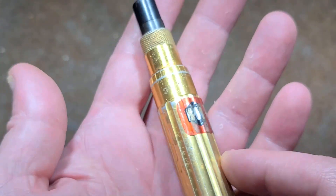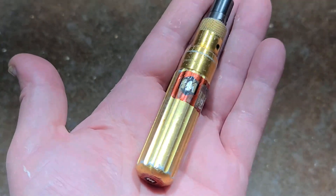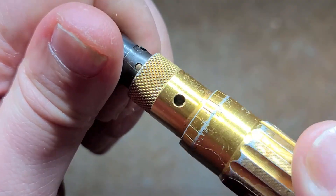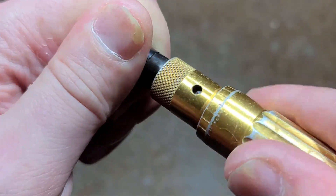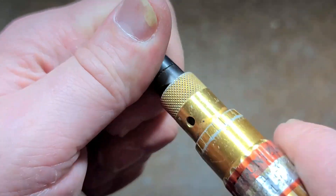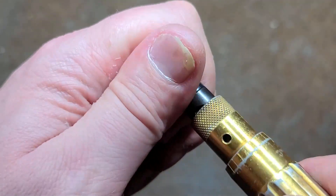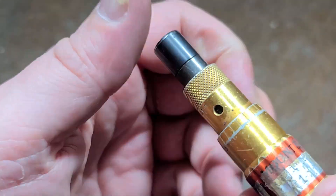This is an older model which I don't believe they make one this compact anymore. As you can see, this is just a cute little torque screwdriver. It's unidirectional, so it will do the click torque limiting in one direction, and then it just acts as a normal screwdriver in the reverse direction. Part of it is the mechanism, and another thing is maybe you want to re-torque something, so you can screw it down, loosen it, and then go back to torque it again.